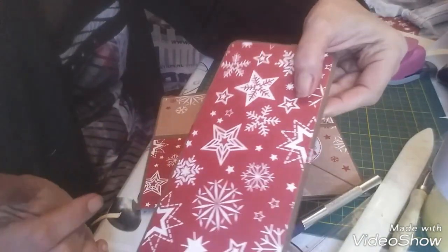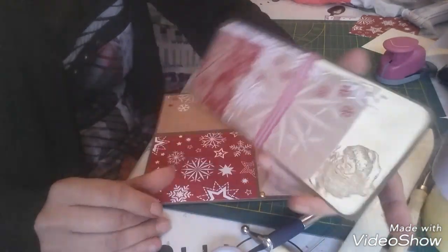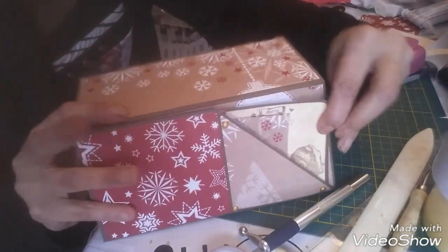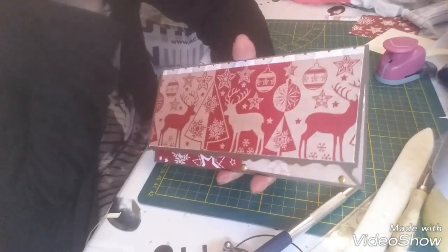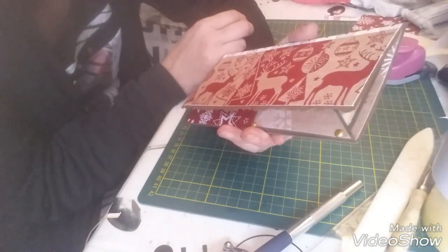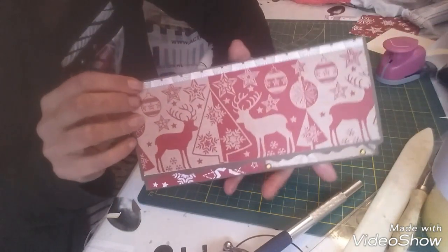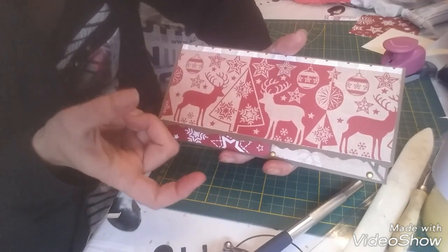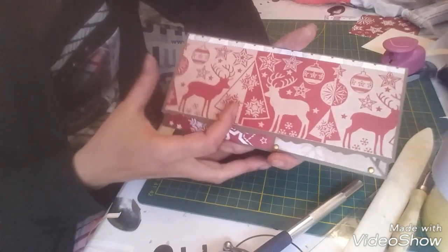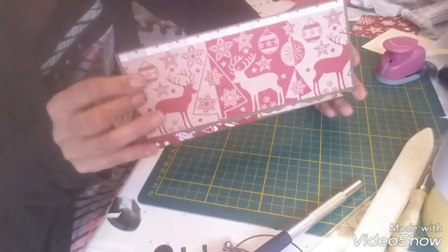Il faut l'adapter à ce que vous voulez, vos goûts à vous et pour la personne à qui c'est. Donc là, on met le mot, la carte, le chèque, on ferme. On peut très bien aussi mettre un ruban pour fermer, ça fait super joli. J'avais fait ça d'ailleurs, il y a quelques mois j'avais fait une vidéo pour vous présenter mes cartes et mes cartes chèques. J'avais fait aussi des petites cartes pour les cartes cadeaux — c'est le même principe, sauf que vous adaptez la taille par rapport à la carte que vous voulez faire, par exemple taille de carte bancaire.